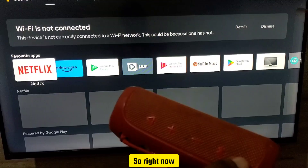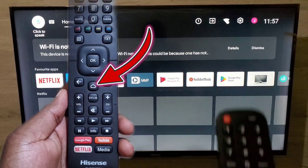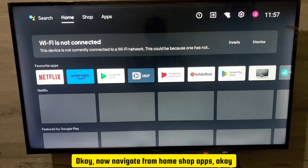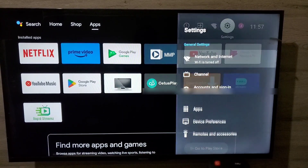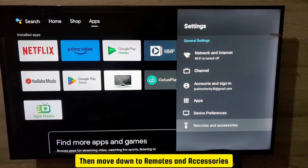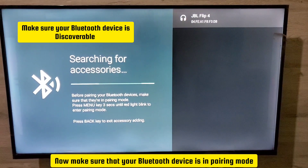Let's get started. On your TV remote, press the Home button. Navigate from Home past Apps up to the Settings icon right there, then press OK. Then move down to Remotes and Accessories and press OK. Now make sure that your Bluetooth device is in pairing mode.